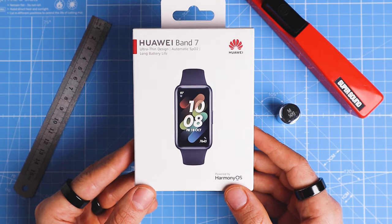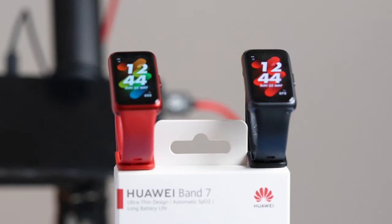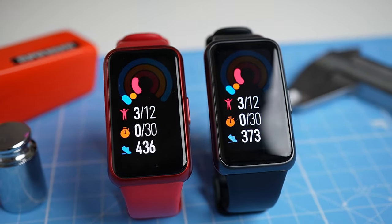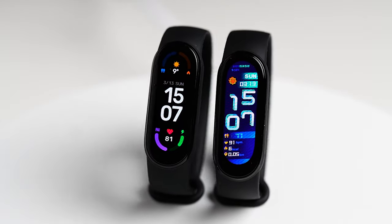Before showing the test results, I want to make one thing clear: Huawei did send me these watches to test, but this video is not sponsored in any way, and they did not have any influence on the contents. If I had to summarize the results, I would say that for the price the Huawei Band 7 is pretty decent, though it does have some drawbacks. Let's start by looking at the features that perform best in my testing, and close off with the things the watch did poorly.